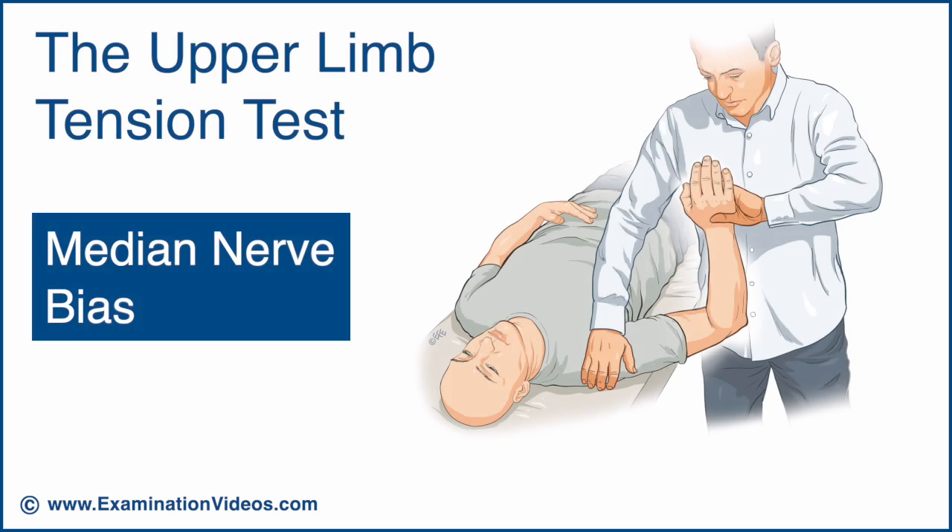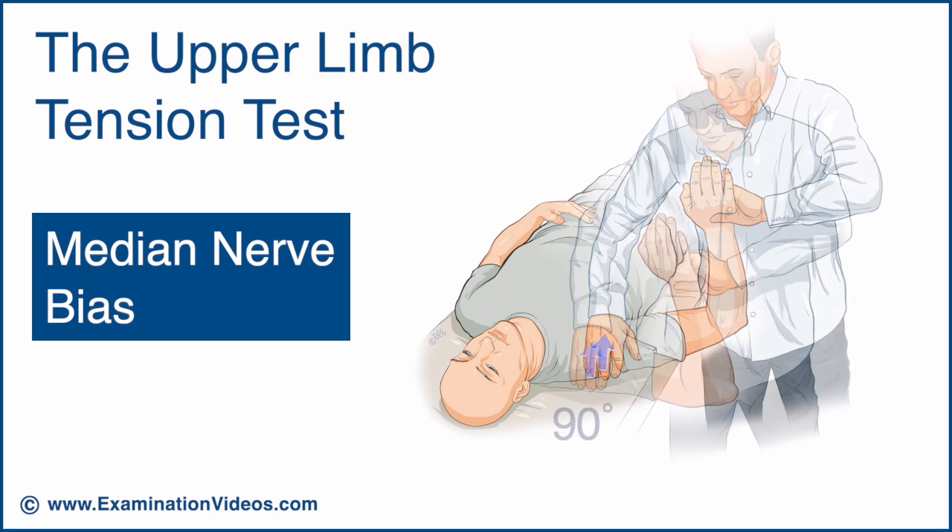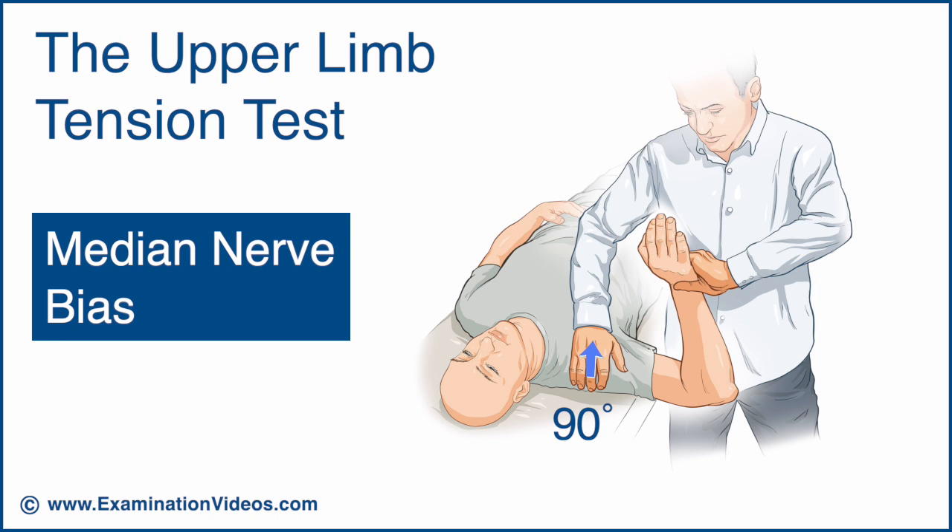To begin, the patient is in the supine position with their arm resting against your thigh in a few degrees of shoulder abduction, their elbow flexed to 90 degrees, and their wrist and hand in the neutral position. Now, gently depress the shoulder. If no symptoms are experienced, hold the shoulder depression and, using your thigh, push their arm into 90 degrees of shoulder abduction.